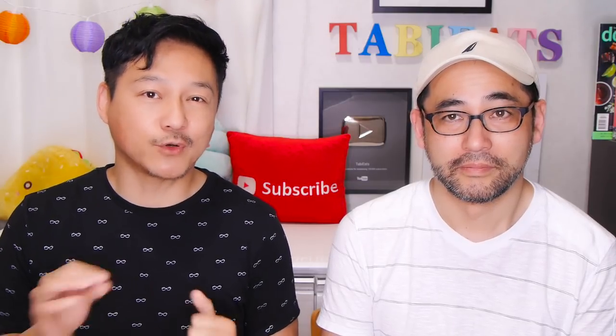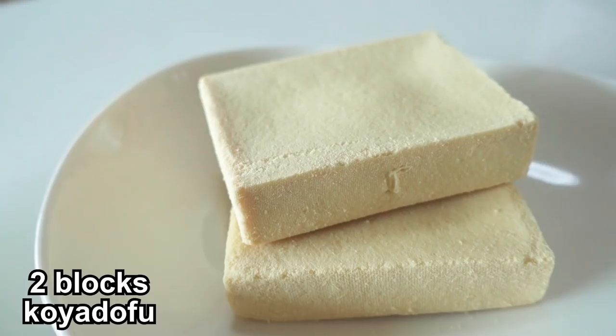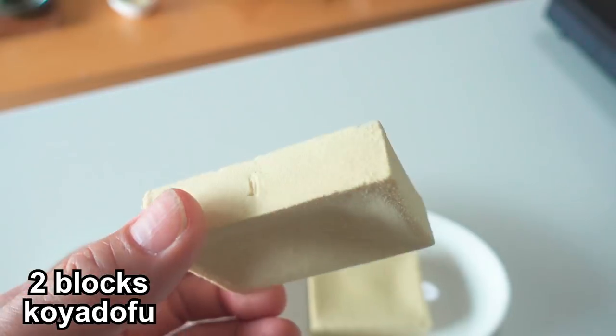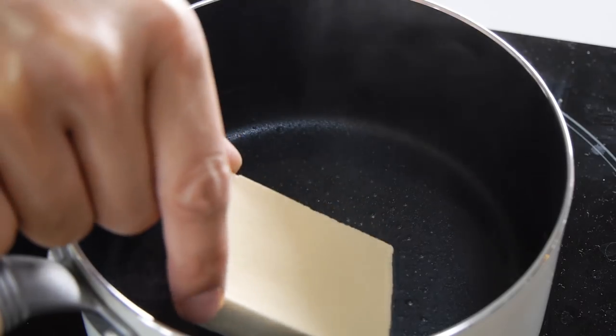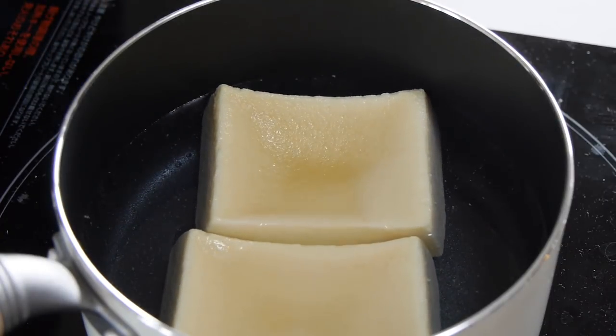Next, we'll be making some crispy Koya Dofu sticks. They're kind of like french fries, but healthier. This time we're using the normal size squares of Koya Dofu. Let's reconstitute them by soaking them in a pot of hot water. Leave them in there for 10 minutes.